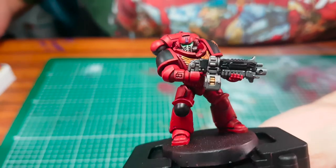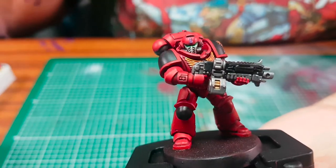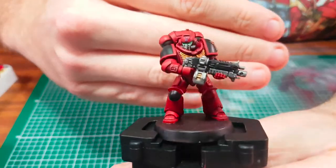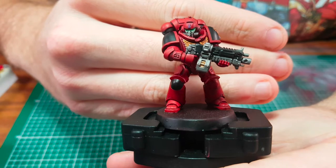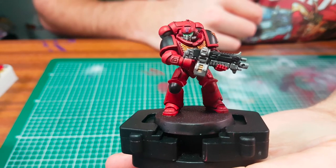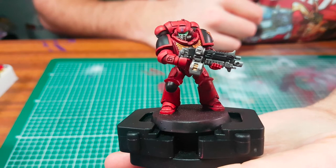And that's it guys — he's all complete, up to tabletop standard and ready for battling against your mates at Games Workshop or at your local gaming clubs. Thanks for watching guys, don't forget to give me a like, subscribe and leave a comment. See you soon — nice one!